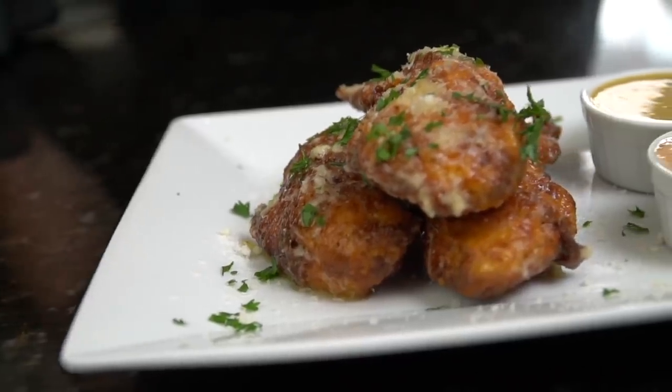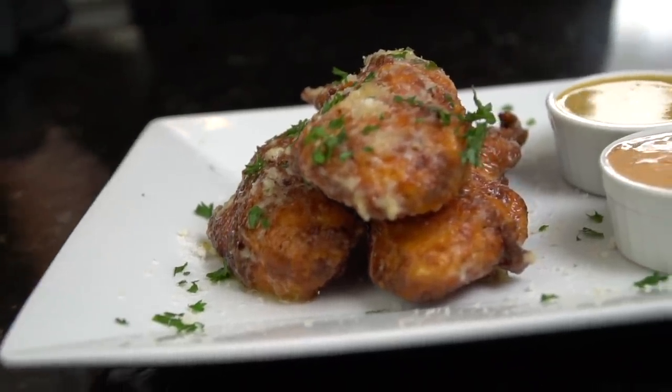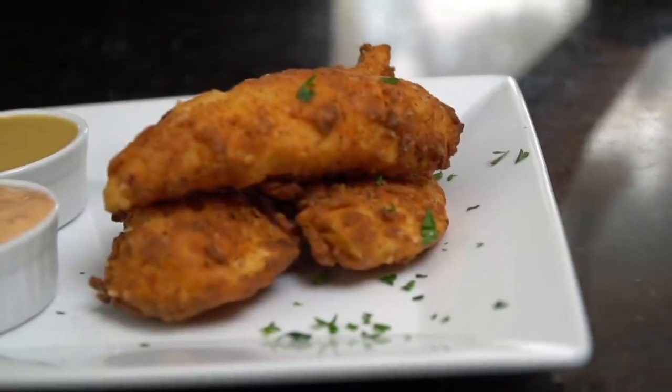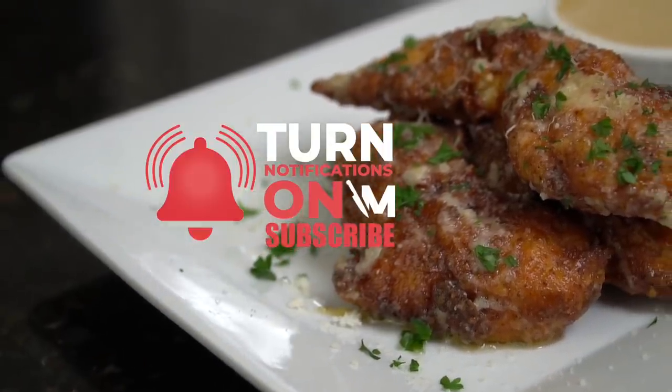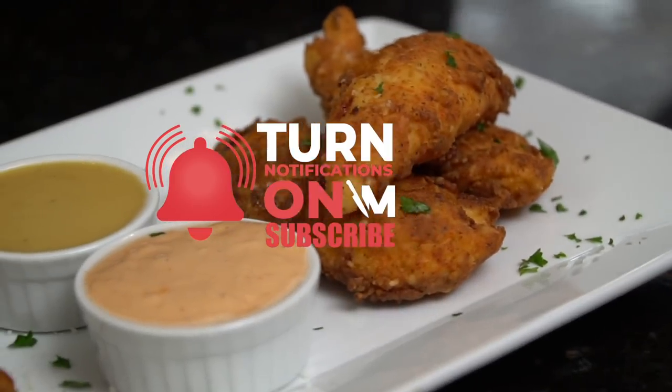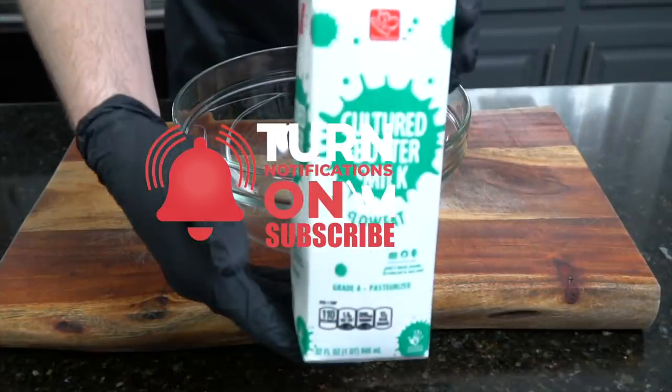What's up guys, welcome back. We got another classic on the menu today. I'll be showing you how to make chicken tenders not one but two different ways, plus a couple sauces. But before we do that, please take a quick second to subscribe to the channel and make sure you hit that bell to enable notifications.